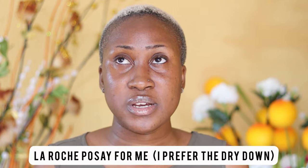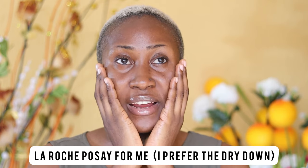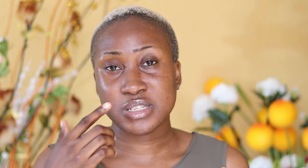They both have different consistencies and their dry-downs are totally different. This one has the same velvet silicone feel — I can still feel it as I'm rubbing. Whereas the Larish Posse, being a liquid, just dries to a semi-matte finish. I don't want to say fully matte because it's not as dry as the Becker sunscreen I previously reviewed.